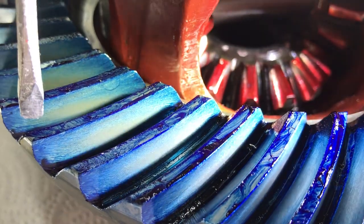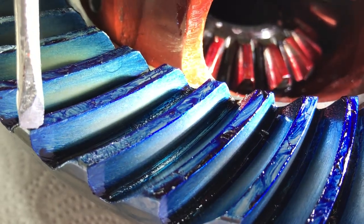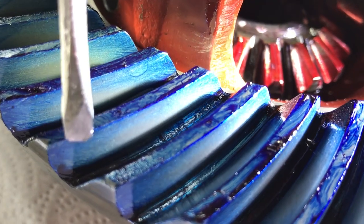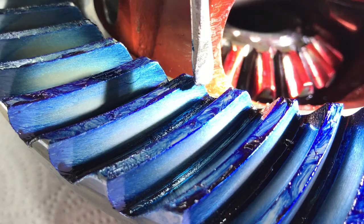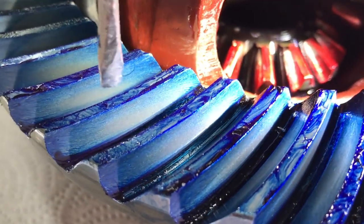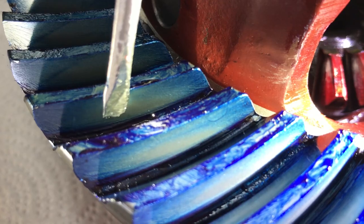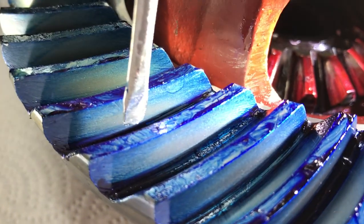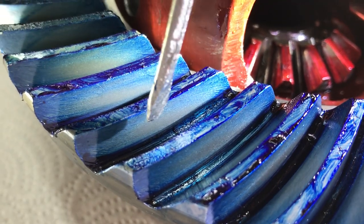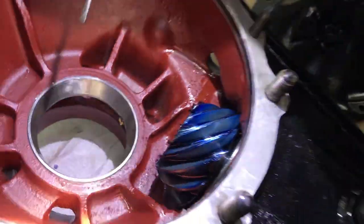We have the dark part of the blue on the leading part, across the top, and at the trailing part. You can see the pattern right here in the center — a nice little oval where it's gray, closer to the color of the tooth rather than the blue around it. That's the point where this tooth is contacting the tooth on the other gear.